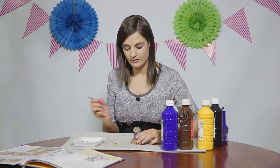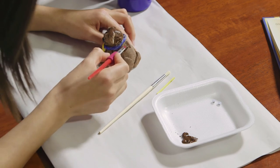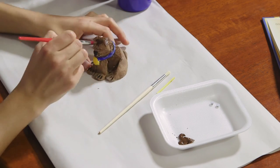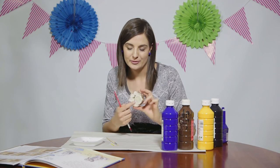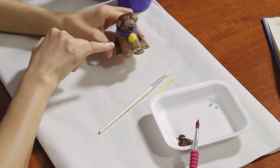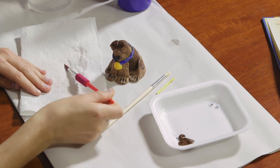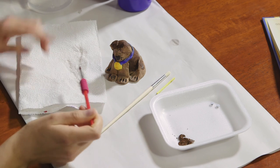Dip the paint brush in the paint and paint your sculpture. Do not worry about painting the sculpture underneath. Once your coat colour is done, select a colour for the collar — I selected blue and yellow. Use black for the finer details. Clean the brush and make sure you dry it properly. If the paint is too watery, it will not paint over the salt dough.